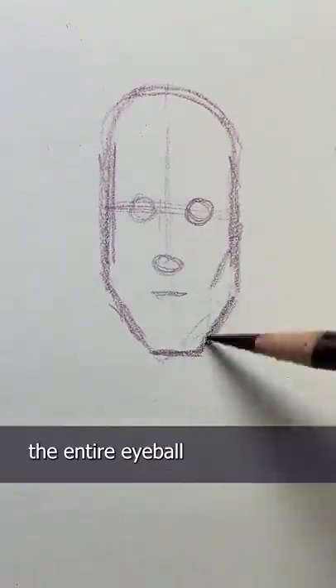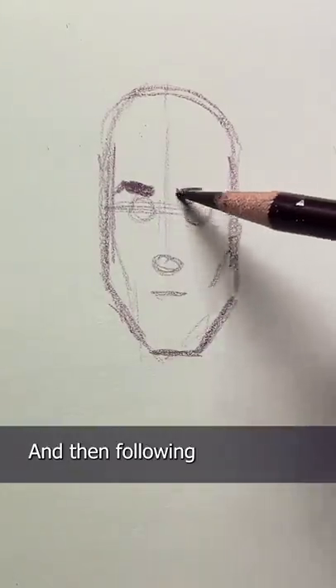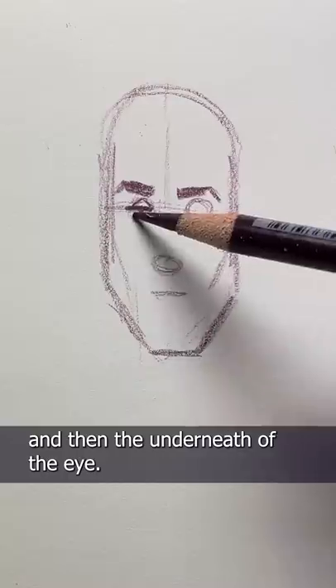The circles are going to represent the entire eyeball and the entire tip of the nose. Then I'm going to add the eyebrows above the eyeballs, and then following the shape of the eyeball, I'm going to draw the eyelids, the iris, and then the underneath of the eye.